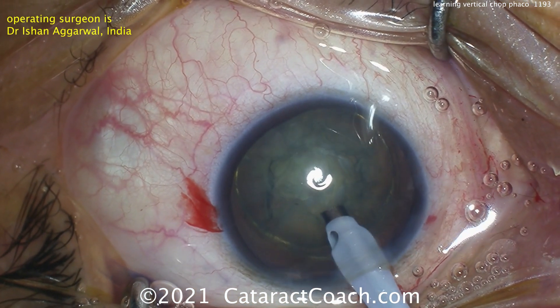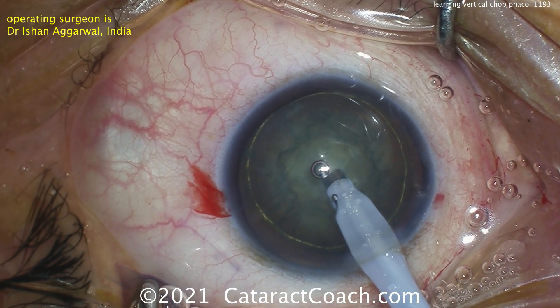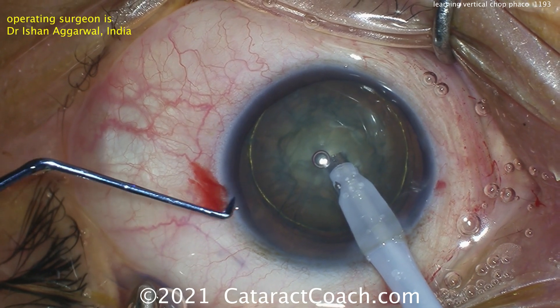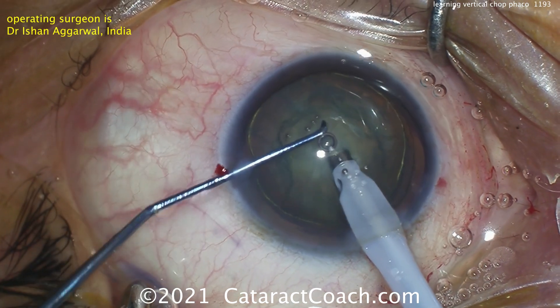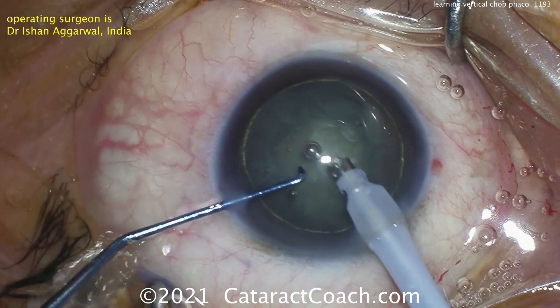Let's see the technique. Getting nice and deep into the nucleus here. You need to get that tip occluded if it's a peristaltic pump, which most of these are. And now going in with the chopper. It's relatively sharp compared to the other choppers. You need to get that vertical chop done.